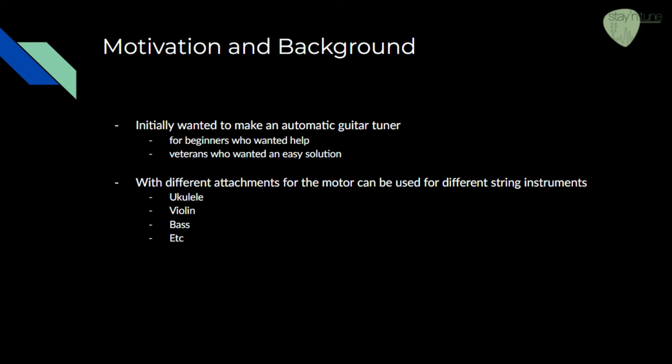The reason we wanted to do this project is because we are a group of engineers in training who are somewhat musically inclined, and we thought it would be an interesting idea to make a guitar tuner for beginners who needed help and veterans who wanted a quicker solution than tuning by ear or with a tuner. Along the road to creating this product, we realized it could be used for other string instruments as well, with a little modification to the motor attachment for the tuning pegs and our code for different string frequencies.